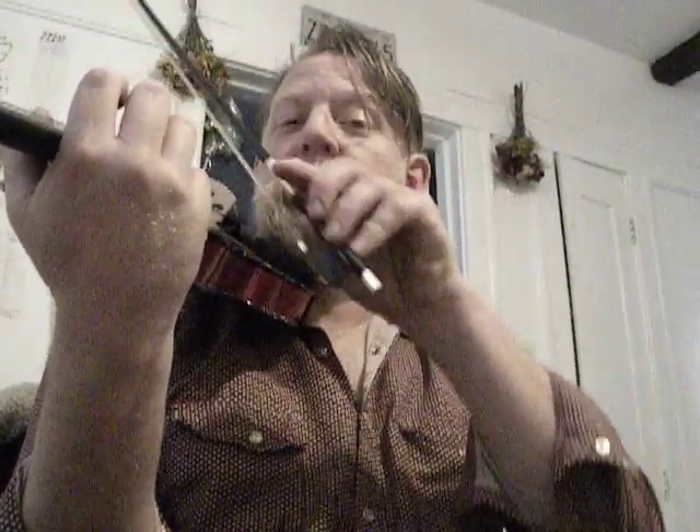Welcome to Out of the Blue number 436. Yesterday I showed the exercise where you bring the bow over the strings. I want to step back and look at the previous exercise and show the basic posture of violin playing.